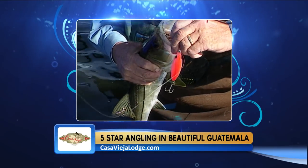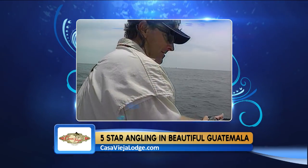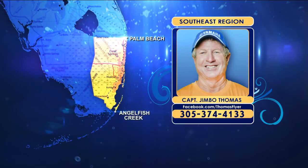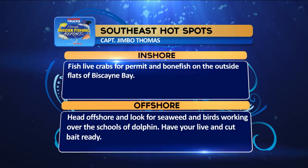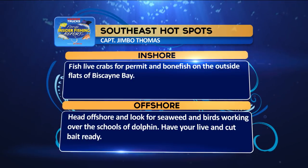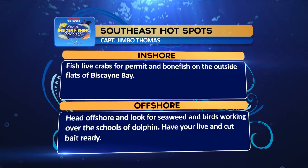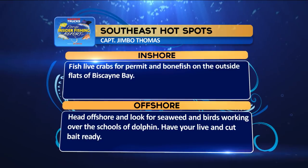Many of these snook have been big — around 20 pounds. Use at least 40 to 50-pound fluoro leader and 5/0 to 6/0 circle hooks. If you don't have live bait, try flare hawk jigs or 4-inch DOA or Bass Assassin jerk baits along the bottom. Both incoming and outgoing tides have been good early mornings or late afternoons. Remember, these fish are schooled in the inlets to spawn, so handle them carefully when releasing.